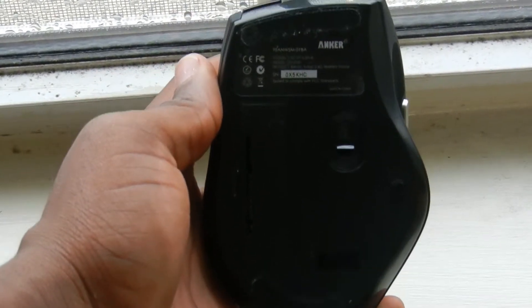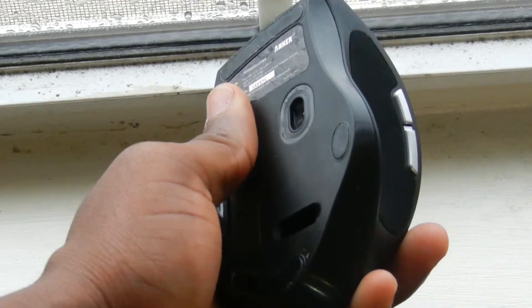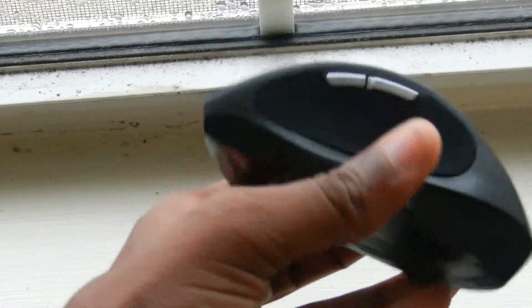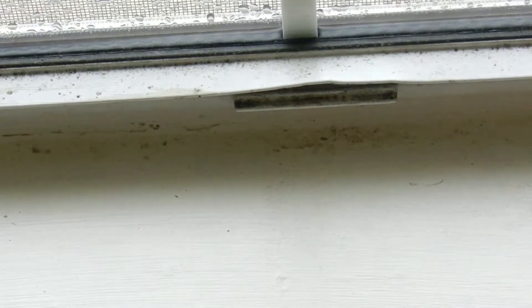You just need to take the USB dongle and plug it into your computer and you're good to go. On the bottom of the mouse there's a door for putting in one AA battery. Right next to it is the laser for tracking, and below the laser there's a hole where you can store the USB dongle — really useful for people who travel with the mouse.